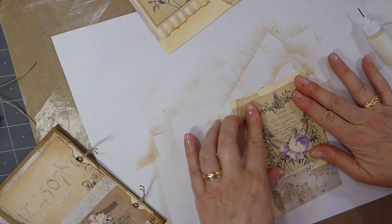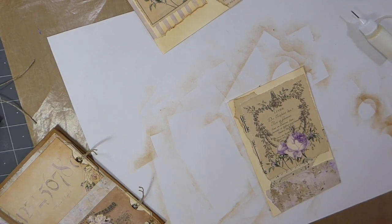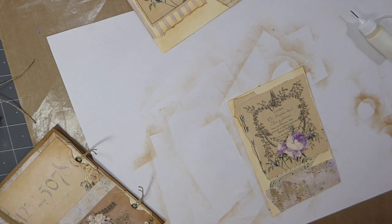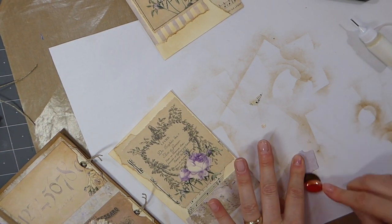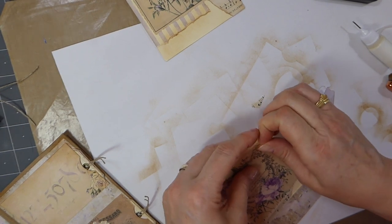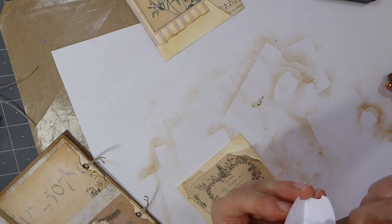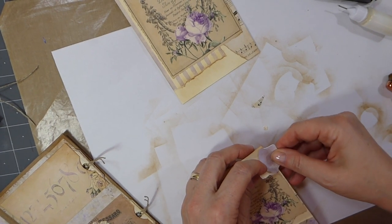I'm going to put this one off-center a little bit - I like that better actually. Let me get another little tab for this one. I meant to put this tab under this - let me see if I can pull it up just enough to get this under. I meant to do that on the last one because it covers it. Yeah, that's better.